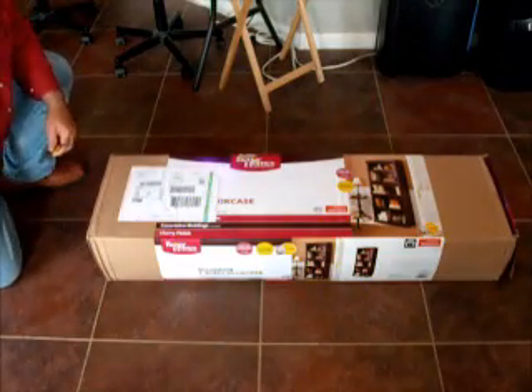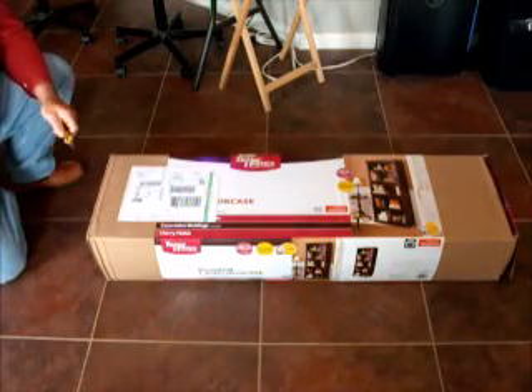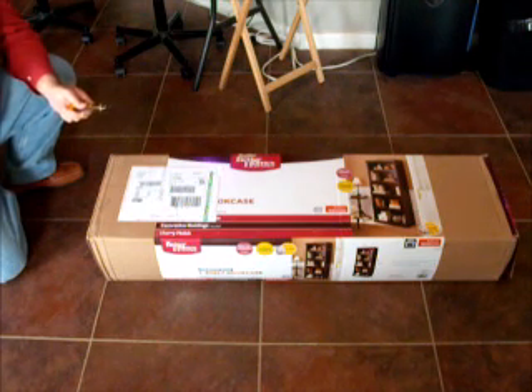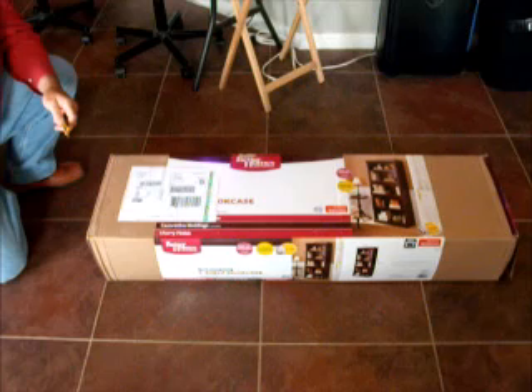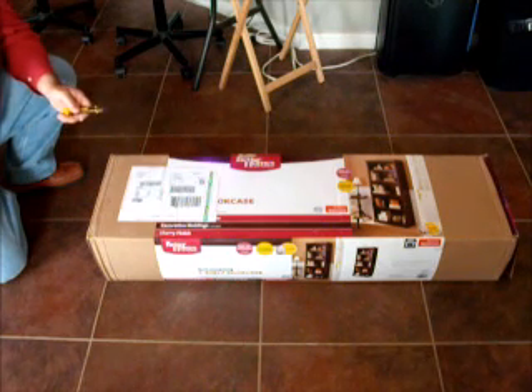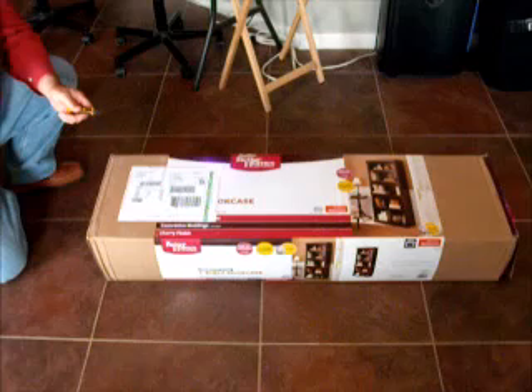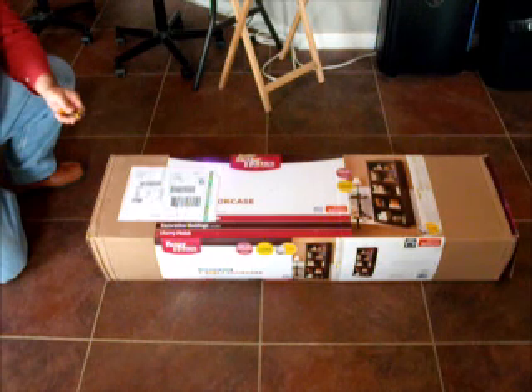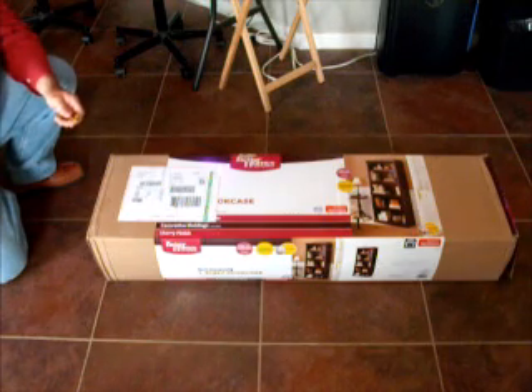Today we're going to assemble our eighth bookcase. We had seven previously assembled and this is the last one. The good news is you get to benefit from our learning curve on all seven previous ones — in terms of how many people you realistically need, what tools you should or should not use, and tips and techniques that will save you a little bit of time.